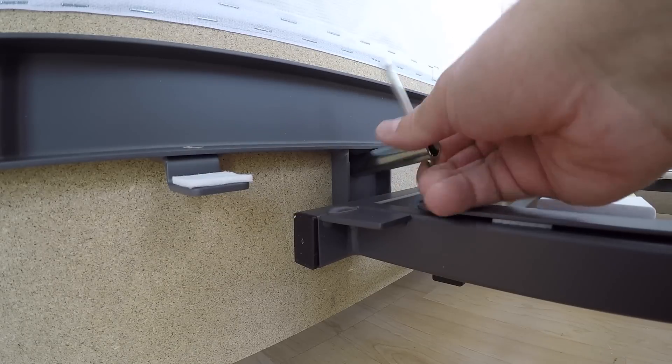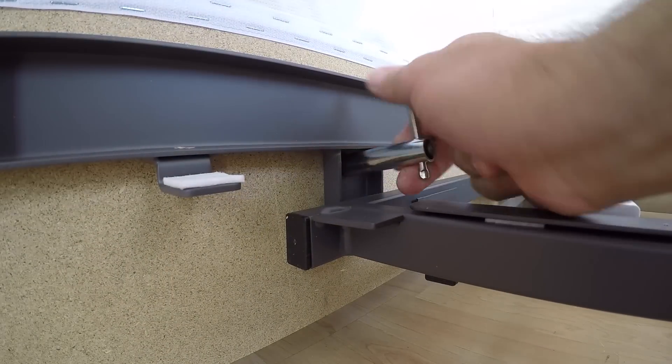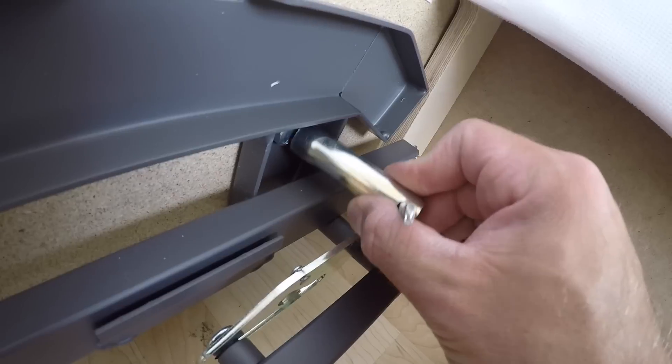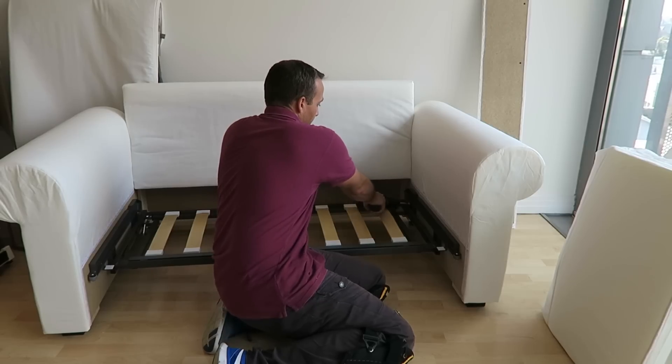You can do it with the key which IKEA provides, or if you have an electric screwdriver with the proper head it'll secure this faster. Once you do it with the electric screwdriver, just finish it with the key so you know the screw is tied up properly.